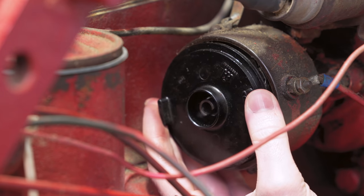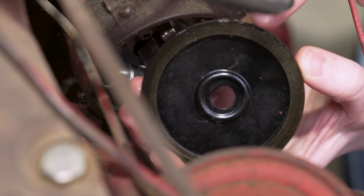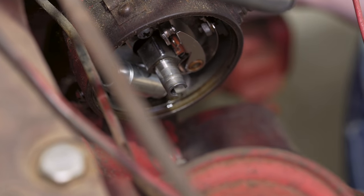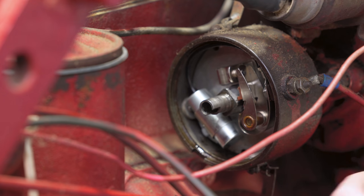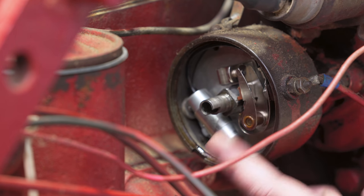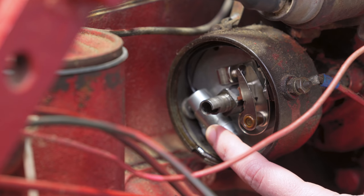Underneath the rotor you have what's called a dust cover, and that does have a seal behind it so sometimes those will be a little snug due to that seal, but you can just pull that off — there's nothing that really holds it on. Inside you see the points on this side and the condenser on this side.